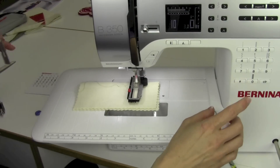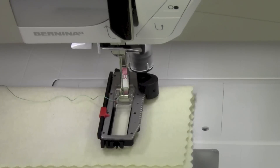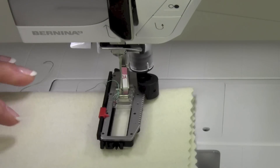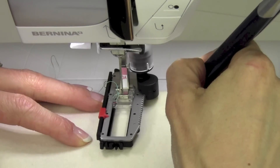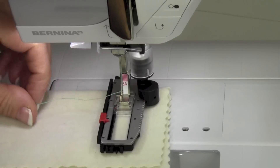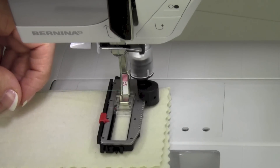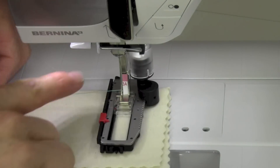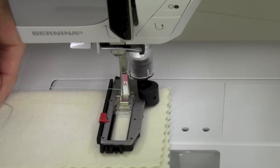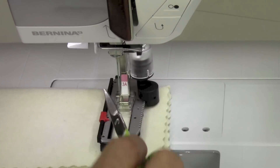Let's do a standard buttonhole — number 10 on your screen. The only thing we need to do for starting is have a place that is marked for our start position. We'll center the needle right over that mark. This first one we always use as a test anyway, so we're testing that it's long enough for the button to actually go through and it's all working for the fabric you're working with. There isn't a groove on this particular foot, so either thread it down through or hold it off to the side while you get started. I usually just take a few stitches, let it start sewing, then stop and clip the thread I'm holding.